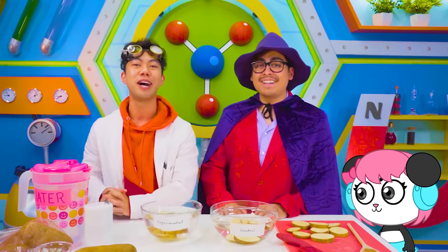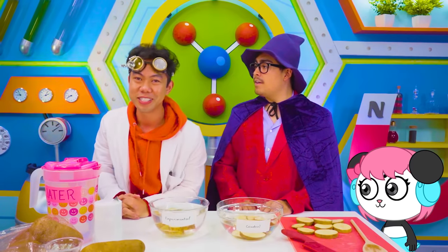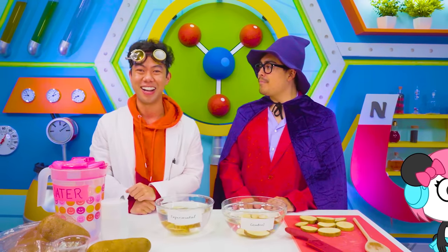Well, would you look at the time — it's all the time we have for today. Thank you so much for watching. Till next time, stay ionic. Bye!